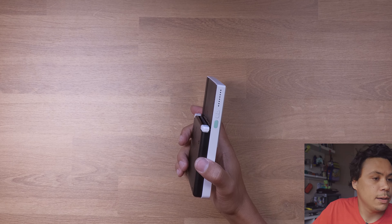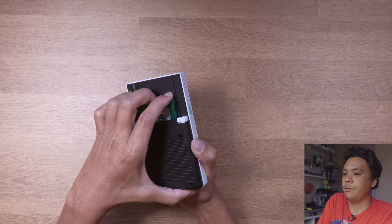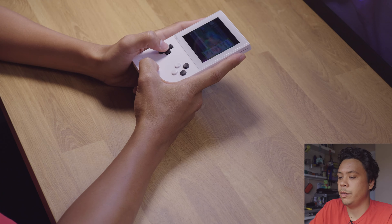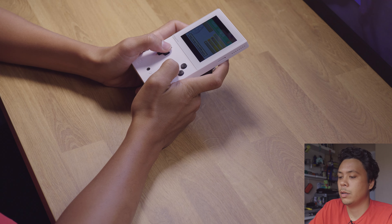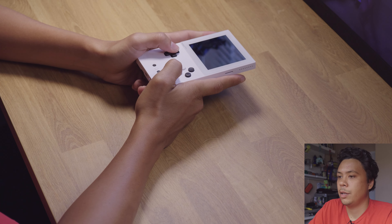Let's pop a game in — going with an old classic fan favorite. Everything's working. Analog button — let's make sure L and R are working. Yep, L's working, R should be working. Awesome.